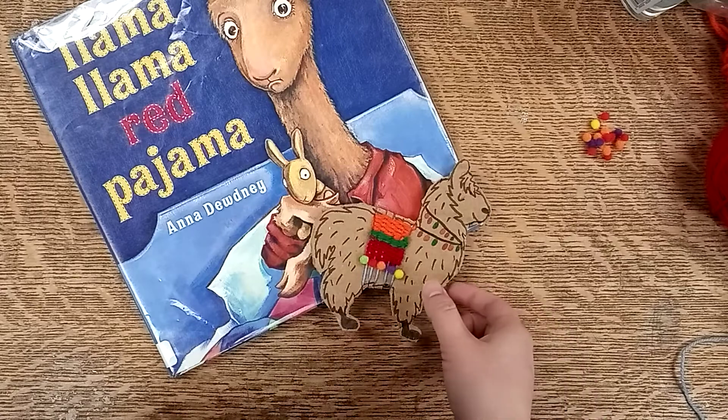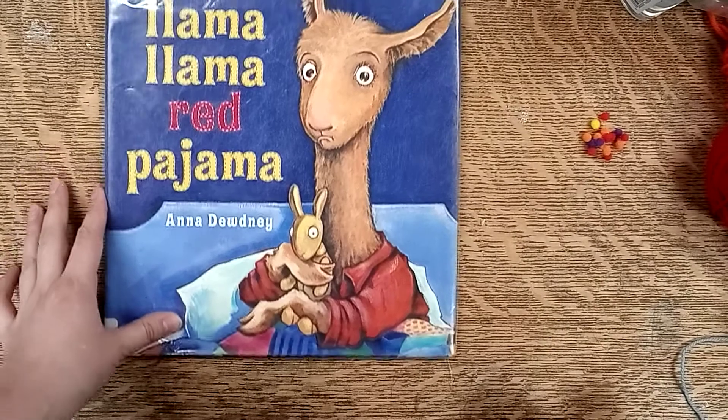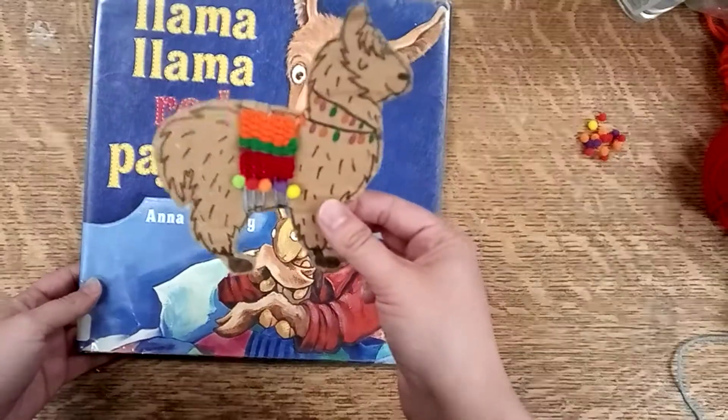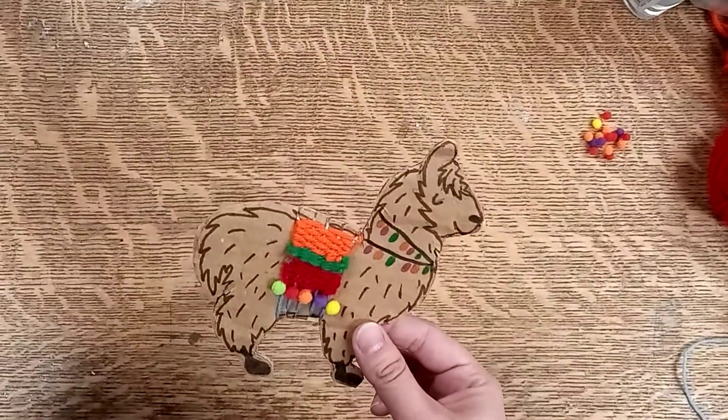Hi! You've probably heard of the Llama Llama books by Anna Doodny. They're great. So this is a craft you can do that is inspired by this book — a little llama made out of cardboard. And here is what you need.